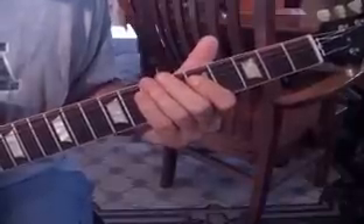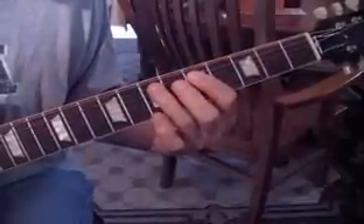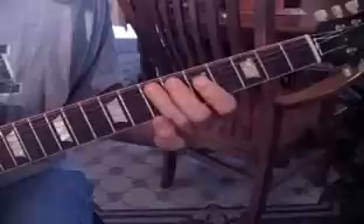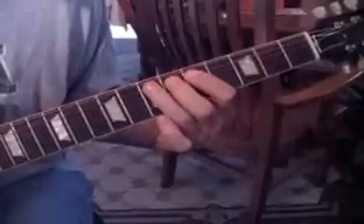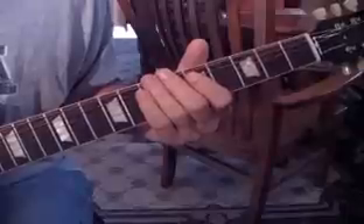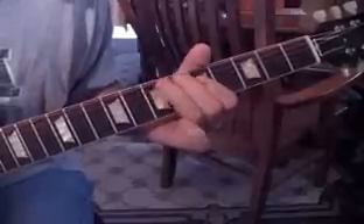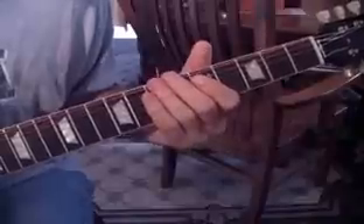That goes for four measures and then he comes in. So we're going from five to seven on the A string, then from five on the D string to seven on the A string, back to five-seven on the A string, and hit that open A twice — that's one measure. They do that four times. You can let that open E ring.